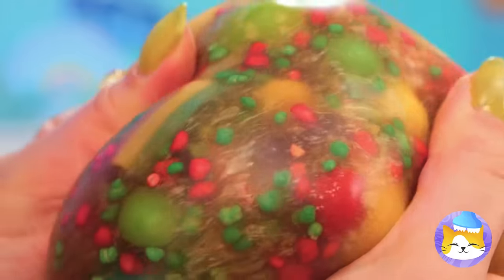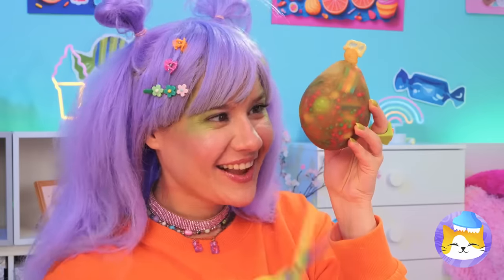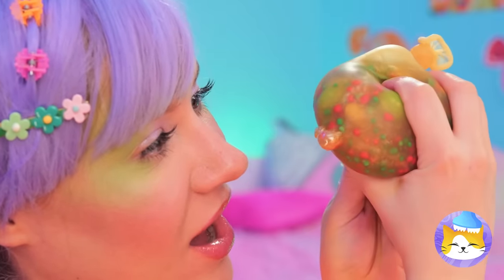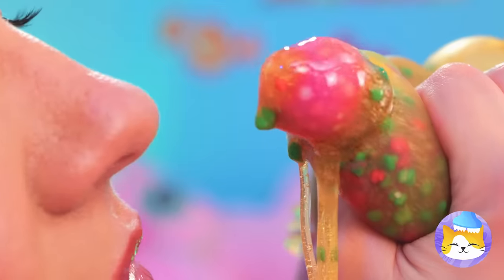And you've got yourself a squishy. Just look at all those colors. Still, we can't let good candy go to waste. Nothing beats freshly squeezed.